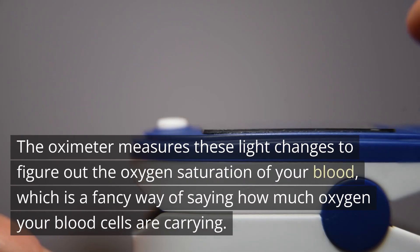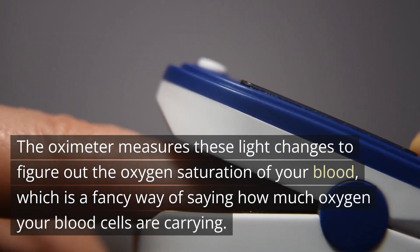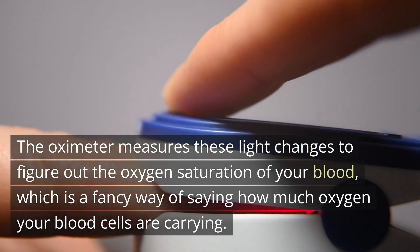The oximeter measures these light changes to figure out the oxygen saturation of your blood, which is a fancy way of saying how much oxygen your blood cells are carrying.